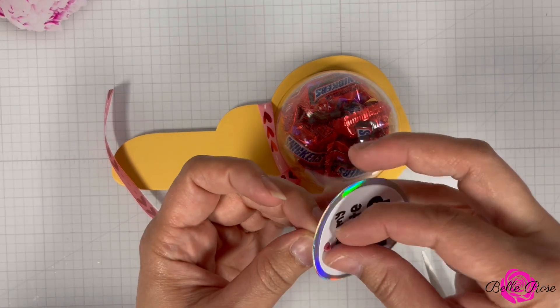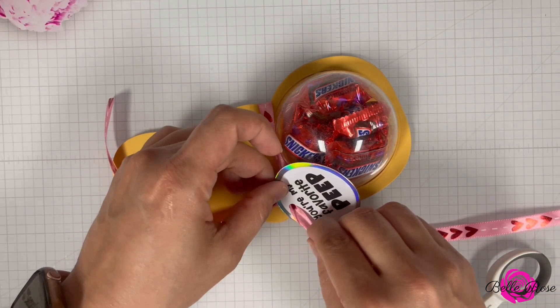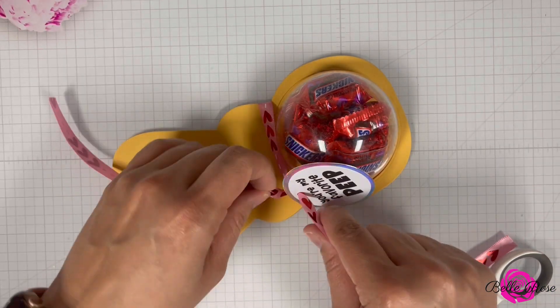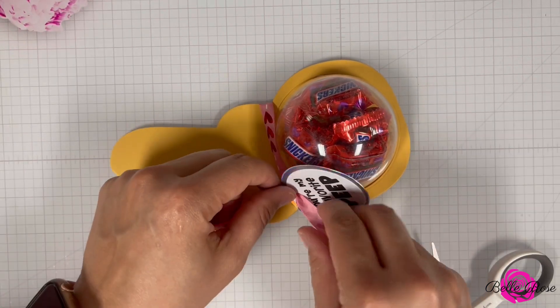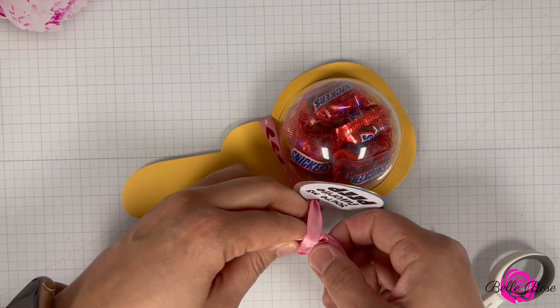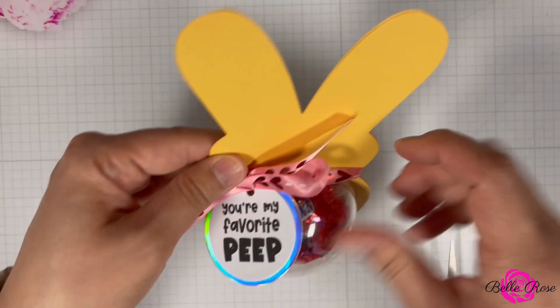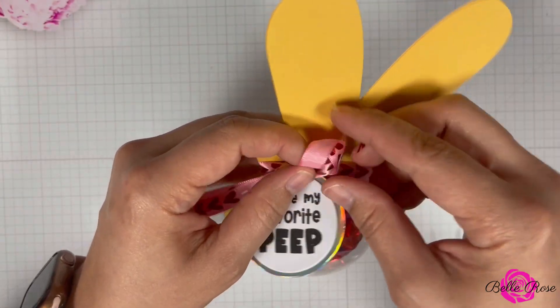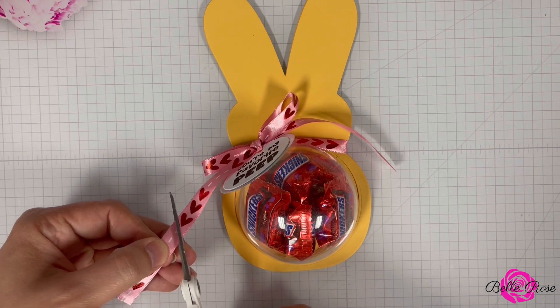If you decide to recreate this project, please tag me online as I would love to show you some love. When I was coming up with ideas on how to use this die set, I thought, how about a candy holder? Normally we're so quick to just download SVG files and not realize, hey, we can use what's in our stash.